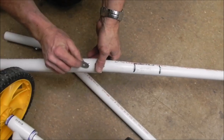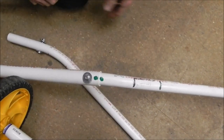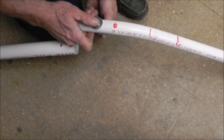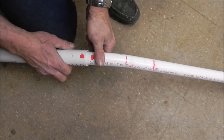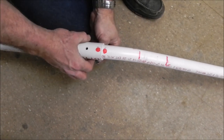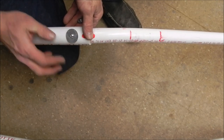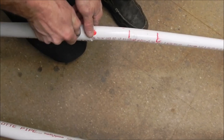Then we're going to tighten that finger tight. The second piece is going to go on, and again it's very simple because it all says how it's supposed to go — red to red. So you shouldn't have any trouble configuring these together. Slide this in here, align these holes, and push it in. You can see the hole is lined up. Come to the backside, push your bolt through, put your washer on, and your locking nut. So now we're getting there — we've got that together.